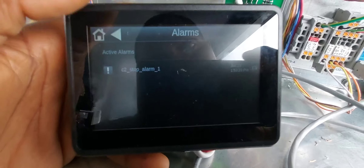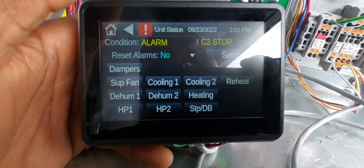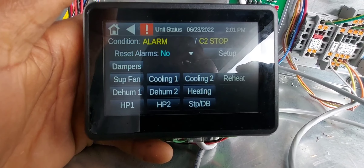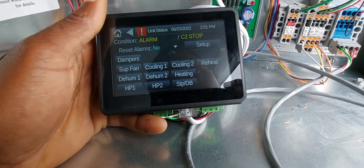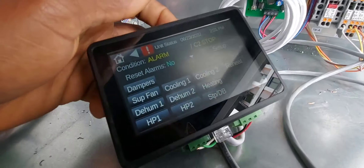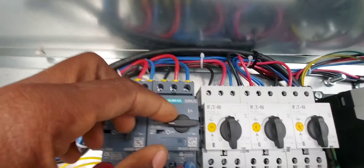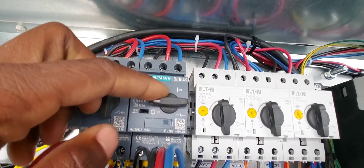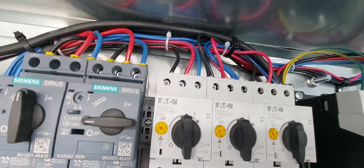I have some wires connected over here — for example, this wire right here is loose, and the reason it's loose is because that's the damper end switch, which is currently not installed. So I have to trick the controller to let it think that when it calls for the damper to open, the damper opens. Other than that, let me give you a quick run-through on this one.